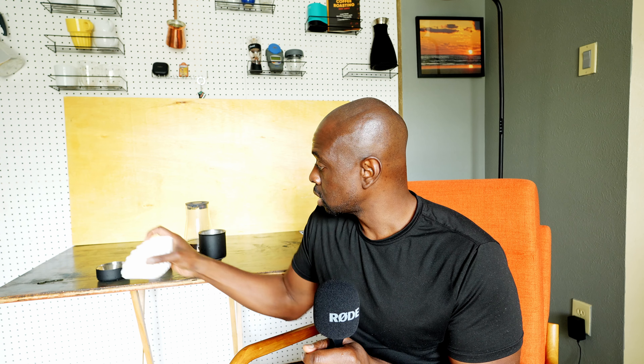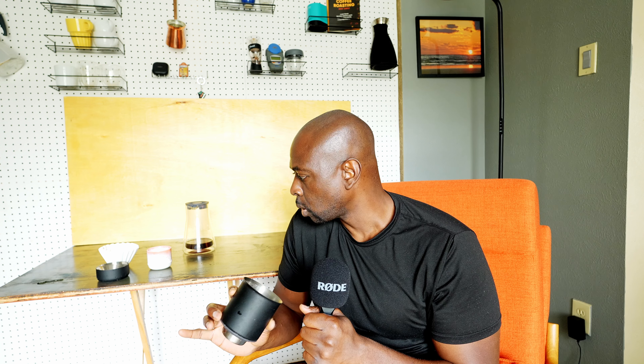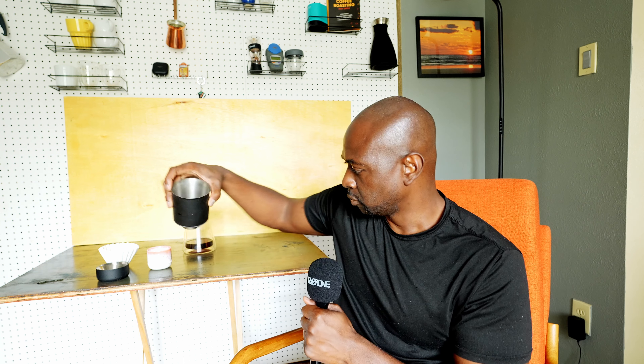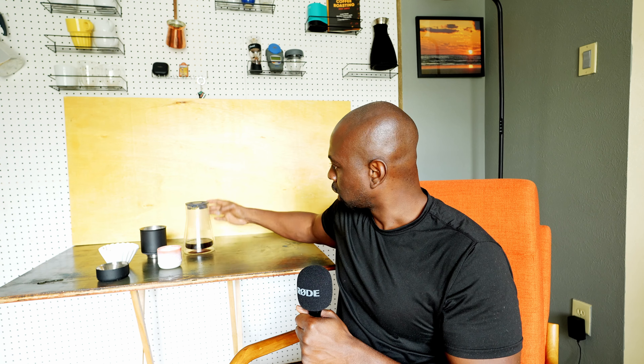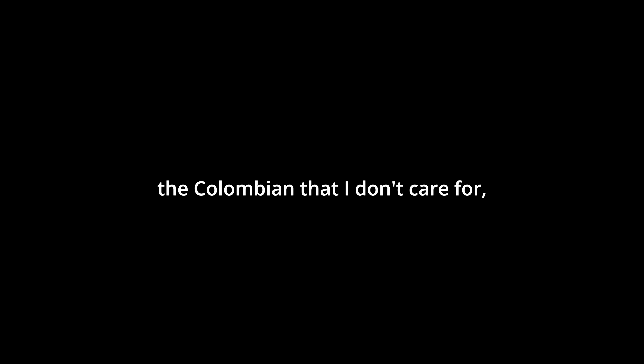The only real big difference I've noticed with these filters versus the Fellow filters is that they're taller, so when you put them in they go really deep — a little more than halfway but don't come up all the way to the top. I don't think it matters much because I'd do no more than about 30 grams of coffee. If you're only doing 10 to 15 grams, you should be perfectly fine using the Kalita Wave filters.